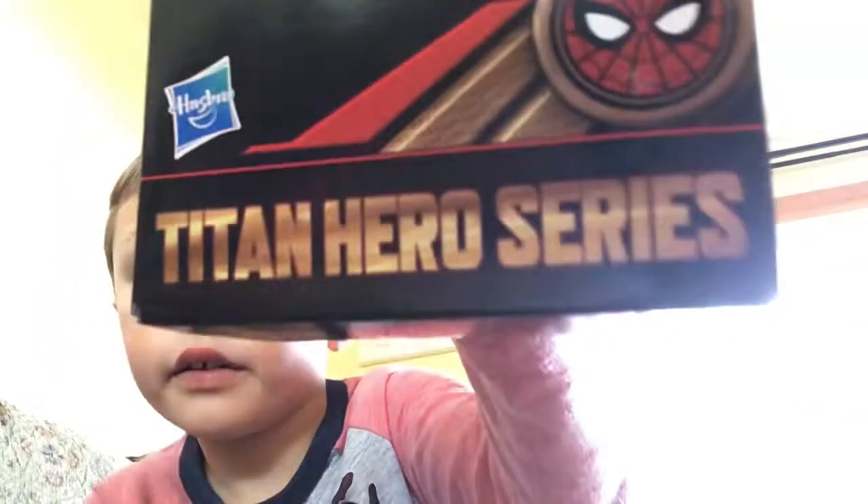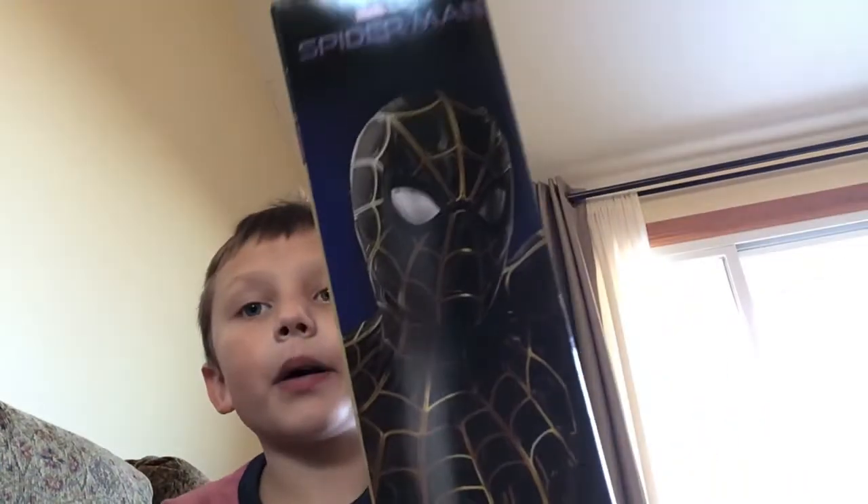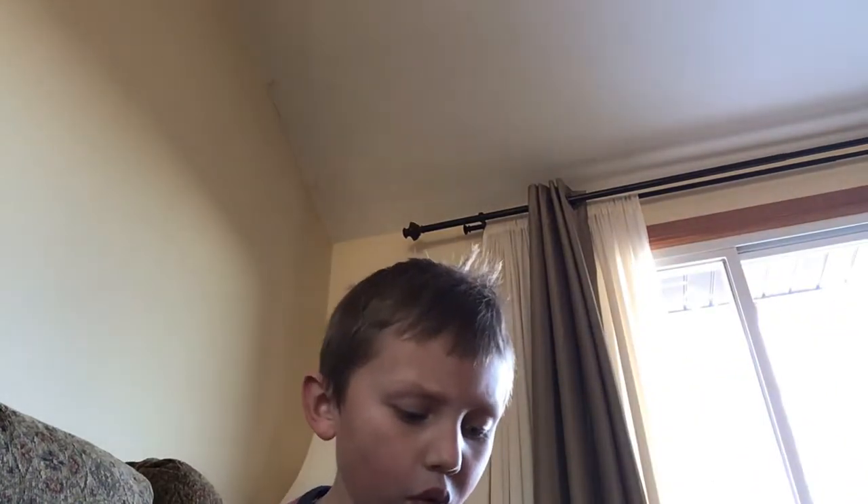So it's made by Hasbro — yep, Titan Series — and this is actually a really cool one. Let's see the side. It has another close look, and it has Spider-Man Marvel Studios on it. It says Titan Heroes Series on the bottom.